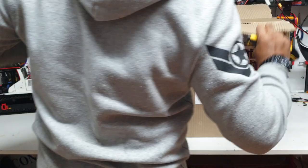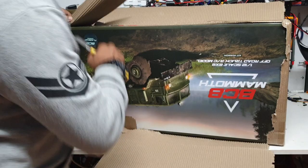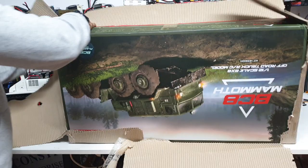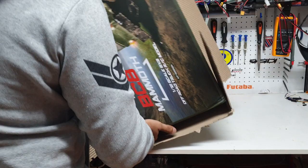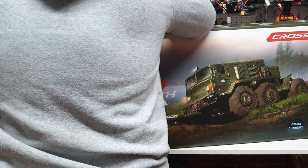I do have a Tatra which I bought a while ago, and this is another truck I wanted to buy for a very long time. This is one of the trucks which has got a lot of detail, a lot of torque for its size, it's quite powerful, and it's got some amazing climbing capabilities compared to some of the other models in its range.